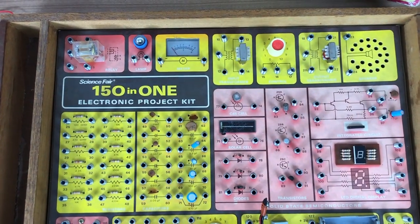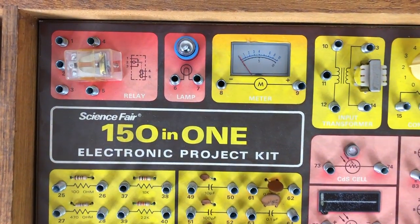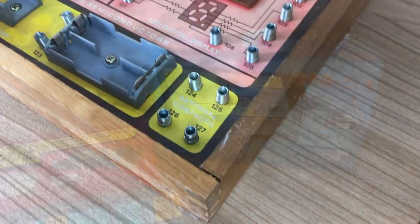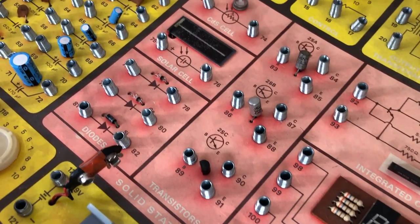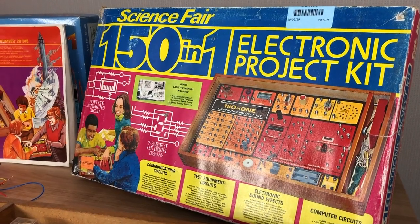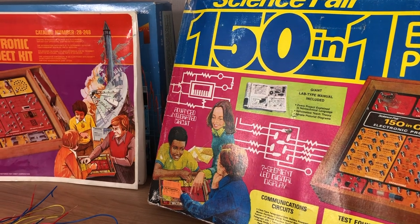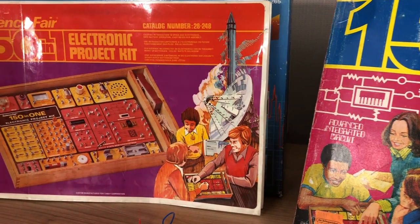So I guess this kind of wraps it up. I'm really excited to have found this at the thrift store. I'm even more excited that I'm going to be able to give it to somebody who will really appreciate this type of stuff. I also love the Tandy electronic project kit 201, but the older 150 has this really old school look and feel - it really breathes like 1970s. I think it's a really cool box, a cool manual, and a great addition to the collection for people who are into this kind of stuff. I hope you've enjoyed this video, and if you did, I always appreciate a like or a subscribe. Hit the notification button if you want to be notified of new videos to come. Bye bye.